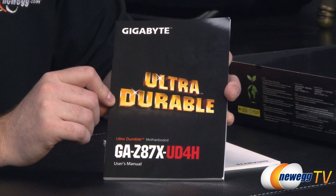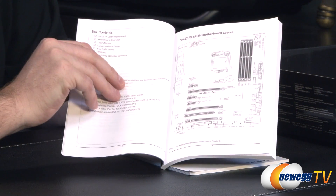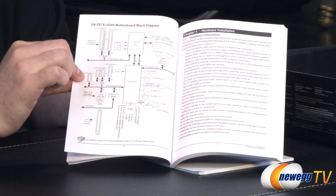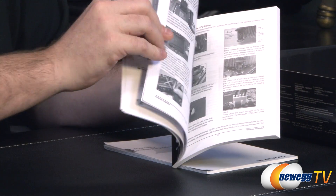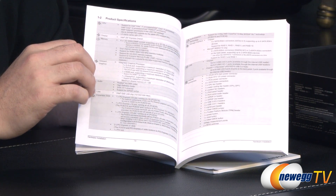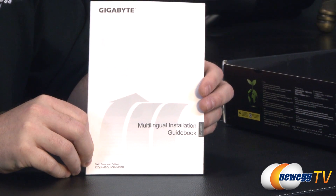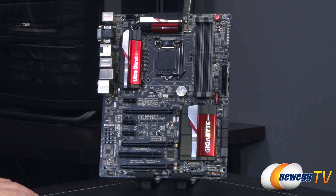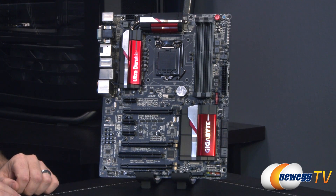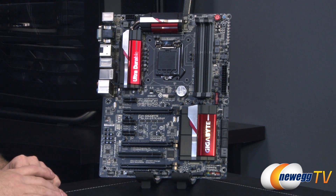The Z87X-UD4H manual right here with "Ultra Durable" and "Blazing" across the front. You'll get a layout of the board and a block diagram — Gigabyte, thank you for making block diagrams. We also have all the specific components installed on the motherboard covered, as well as a multi-lingual installation guidebook for non-English speakers. And now at last we move on to the board itself. Gigabyte has gone with a quite distinct mostly black with red and silver highlights color scheme on this board.